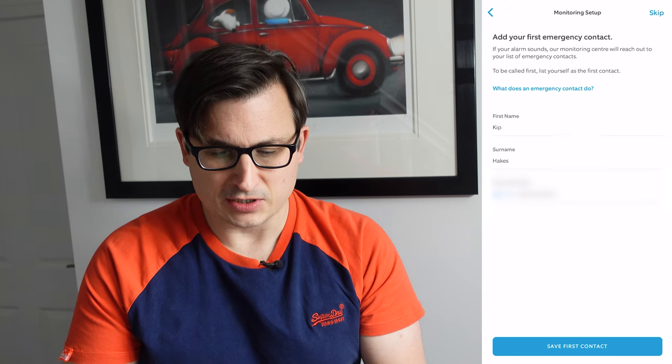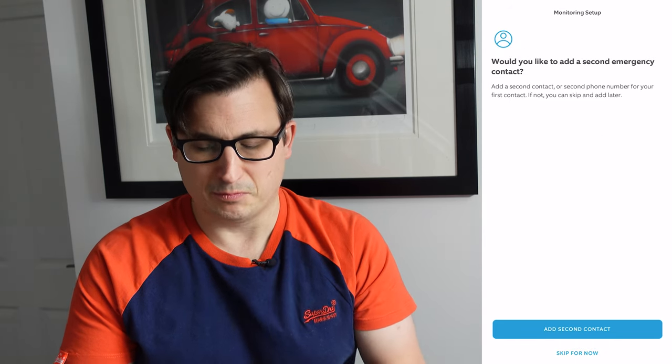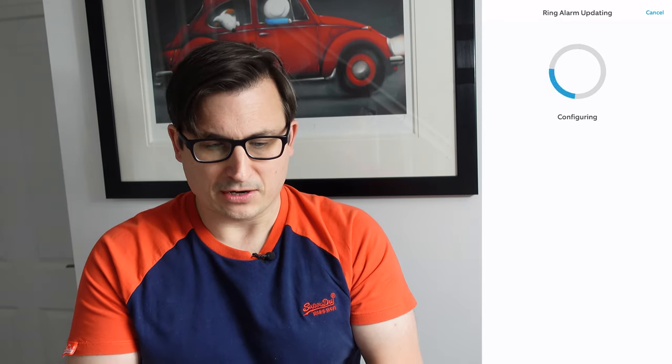We need to agree to the terms and conditions. Let's get signed up for assisted monitoring — add your first emergency contact, that's me, that's my number. We'll skip the additional contact for now, but that'll be Vicky. You can add Ring monitoring to your contacts so when they call it says 'Ring Assisted Monitoring' — you can also set it to bypass your silence rules, because obviously if your house has been burgled you want to know about it. It's doing an update at the moment, probably sending all my settings and configuring it.